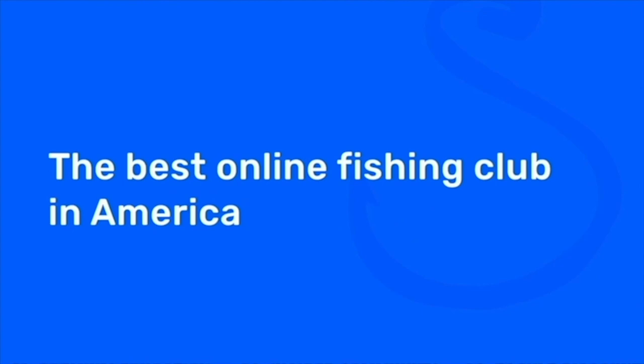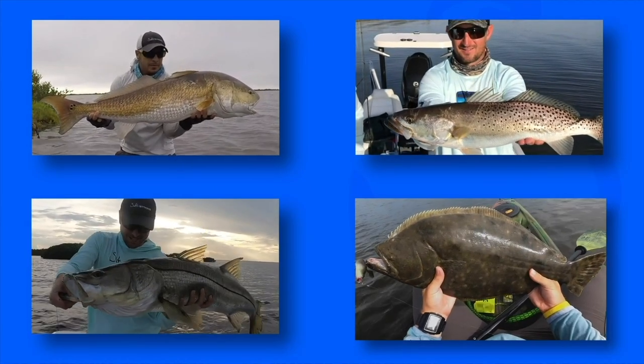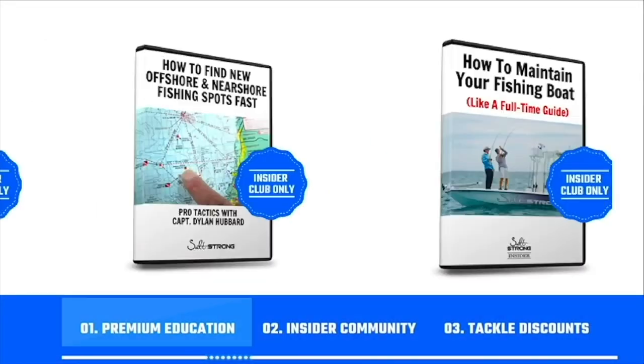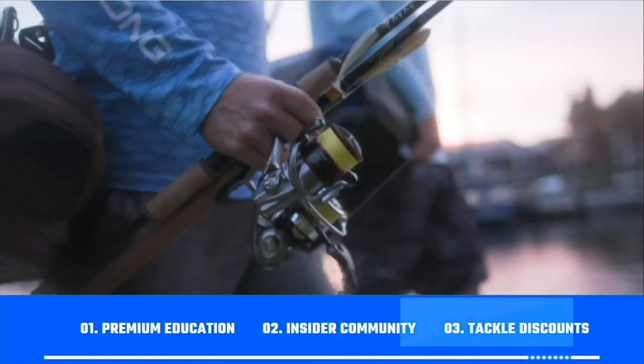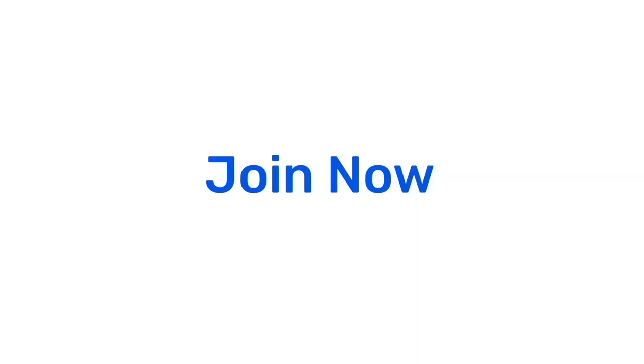If you're new to Salt Strong, just know that we're the best online fishing club in America, because we literally guarantee we're going to help you catch more redfish, more sea trout, more snook, and more flounder. We guarantee you're going to catch more fish while saving time and money — through our premium education, exclusive insider community, and huge discounts on all the tackle you'll need for inshore fishing. To learn more, go to saltstrong.com and we hope to see you in the insider family soon.